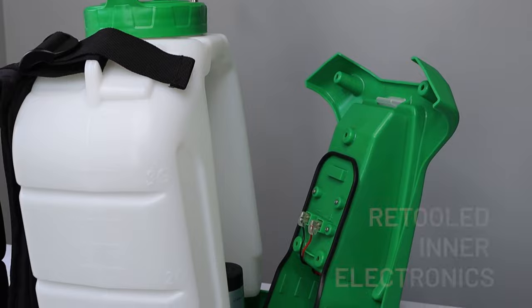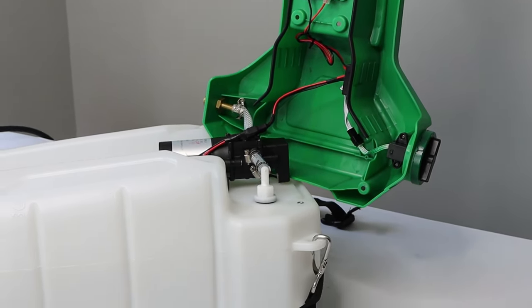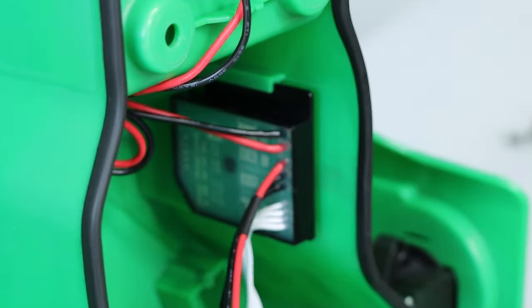A retooled inner electronics area is more water- and shock-resistant than ever before. Plus, the Gen 3 Components Redesign makes the sprayer increasingly easy to maintain and repair.